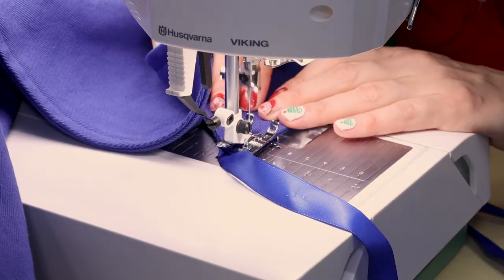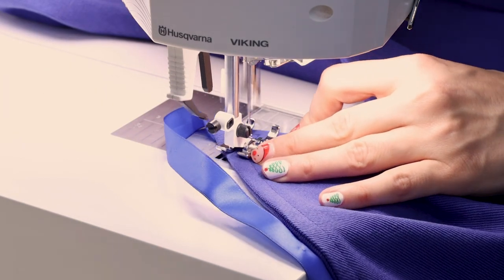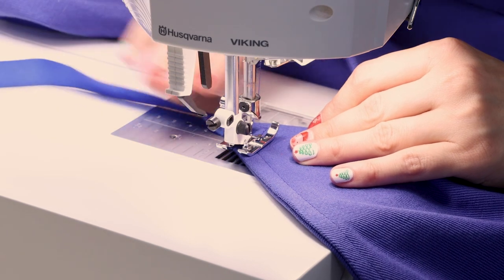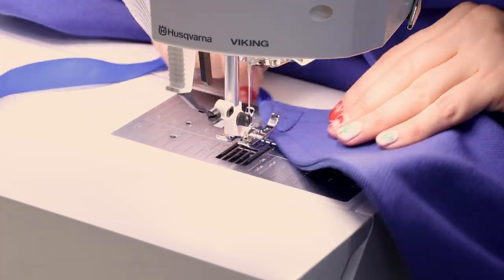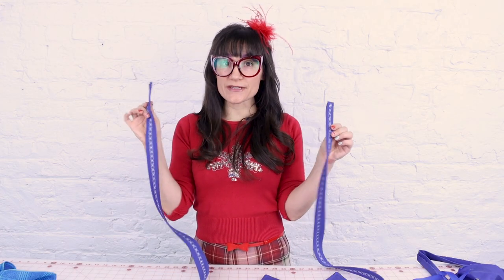We're sewing right to the tip of the bodice and working our way around the triangle. This could be a little different if you have a different type of ribbon or strap. When you're done, just backstitch and cut. We now have the neckties sewn onto the bodice and they're looking great — I love that they're satin so they're going to be nice and soft around your neck.